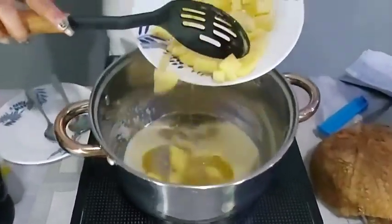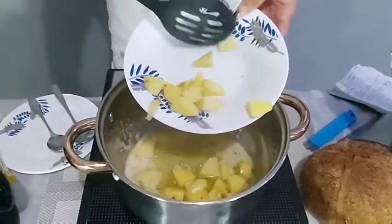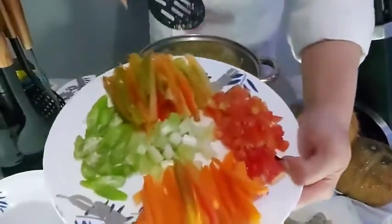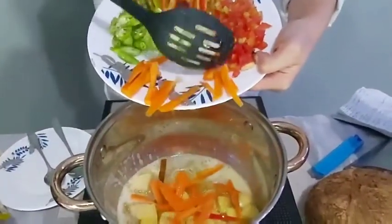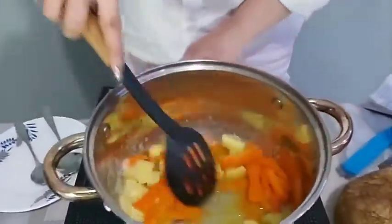Add your potatoes. Add your carrots. Sauté until slightly cooked.